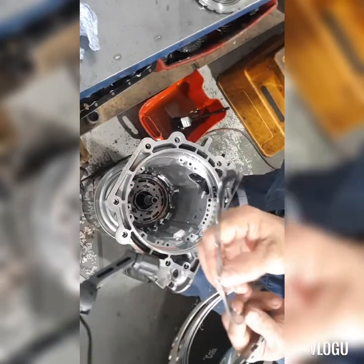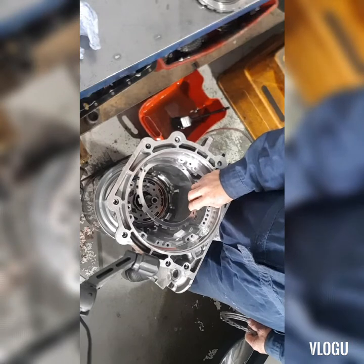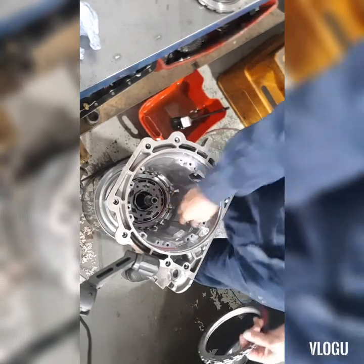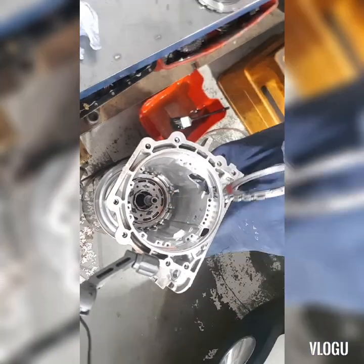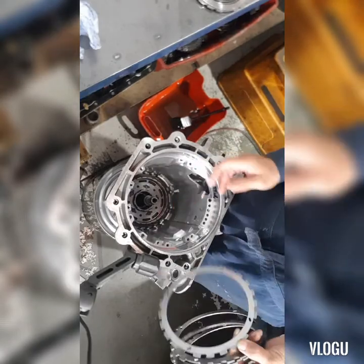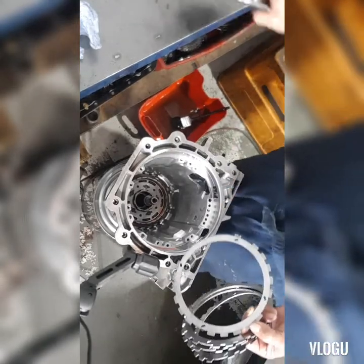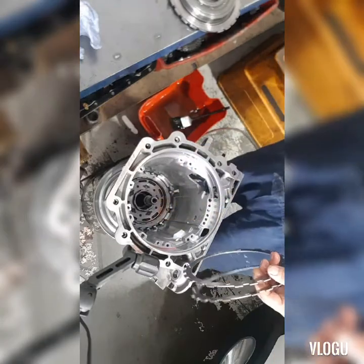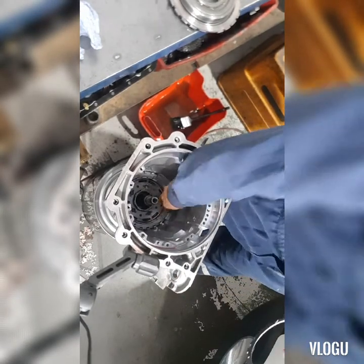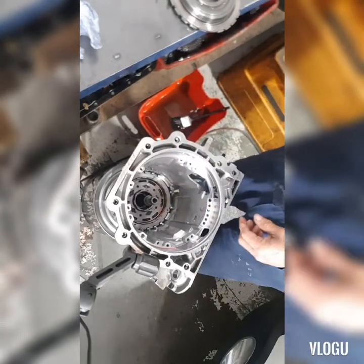You can see here there is a slot. If this slot won't go to the proper position, we need to adjust it. Then we have the inner disk or friction, then another plate — friction, plate, friction, plate, friction, plate — until we put the center support.